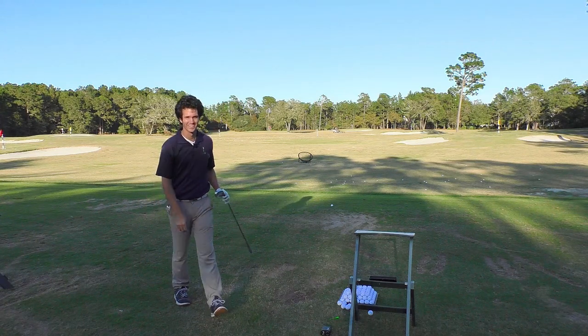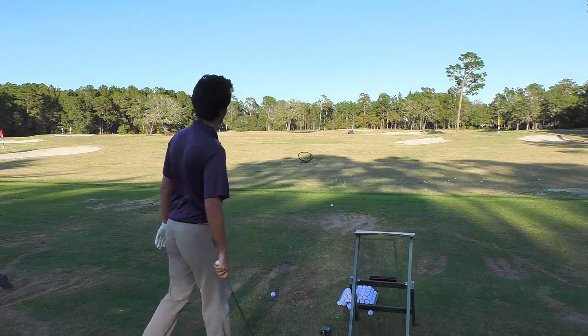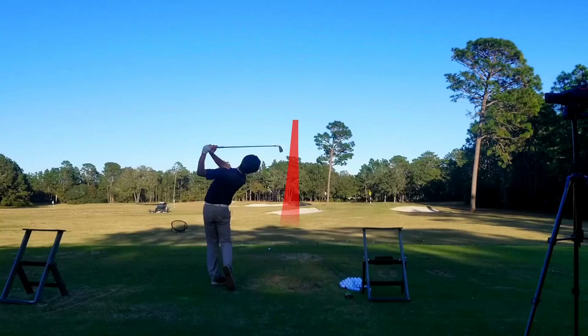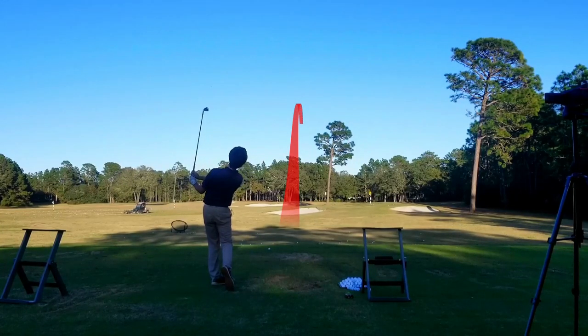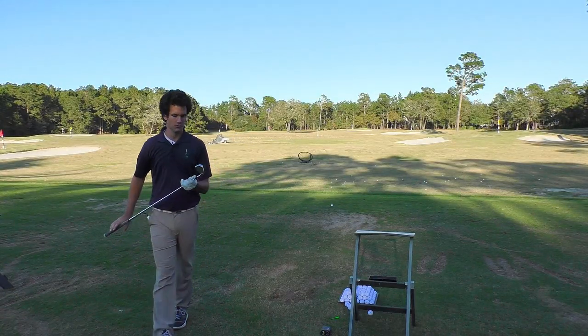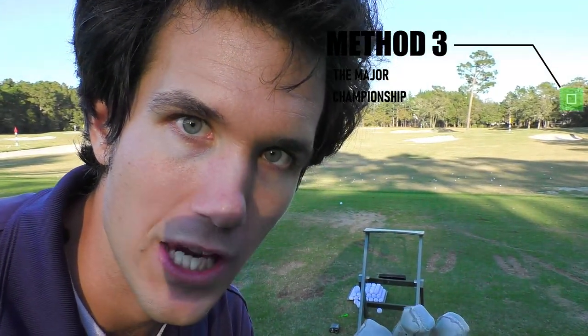Golf is fun — golf should be fun. That was really lit up. Now it's time for practice method three: the major championship.